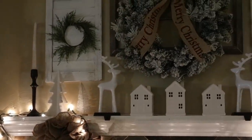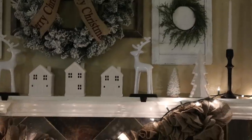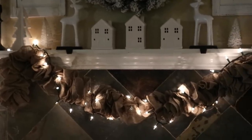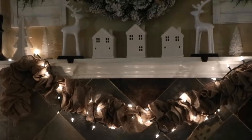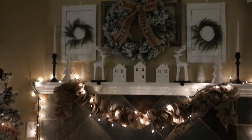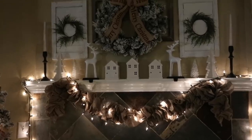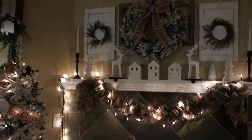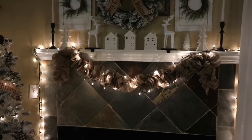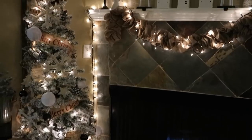My candlesticks are from TJ Maxx, the two white trees are from Target, as well as the little houses. The deers are from TJ Maxx this year. The burlap garland is from Hobby Lobby in their fall section — I picked it up about a month ago when they had all their fall leftover stuff on clearance for 80% off, and I believe I got it for five dollars. I knew I'd be able to use it in my Christmas decor since I love using burlap at Christmas for texture.